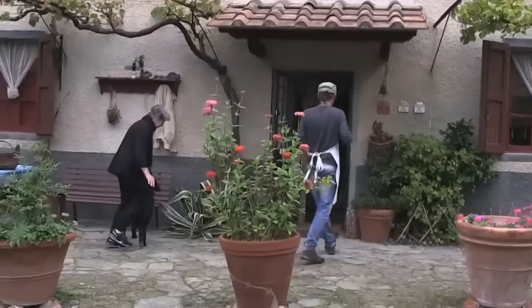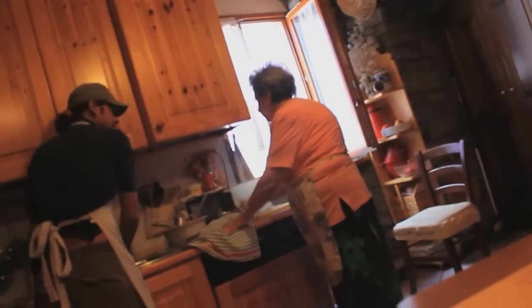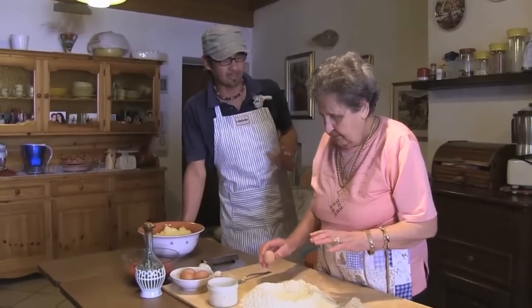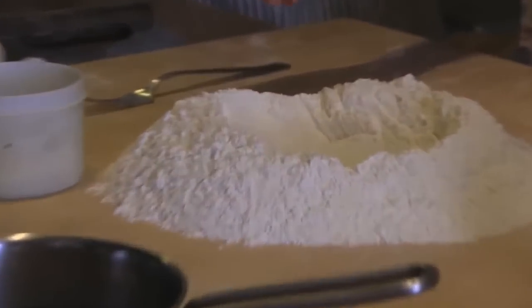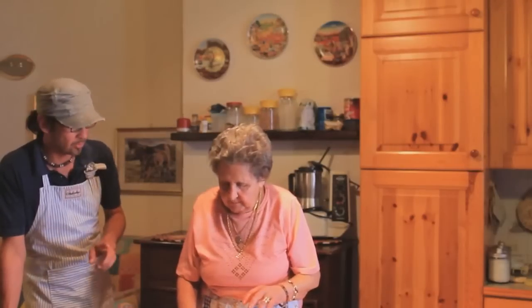È un piatto proprio povero della cucina toscana, e mi hanno detto che è delizioso. Andiamo a farlo! Tortelli di patate stile mugellano o valdinievole — lei deve ricordare per cento. Molte ricette che ancora vengono fatte in questa zona derivano proprio dalla cucina dei Medici. Iniziamo: 400 grammi di farina doppio zero, 200 grammi di semola, un po' di sale — l'abbiamo setacciata — e quattro uova per 600 grammi di farina.